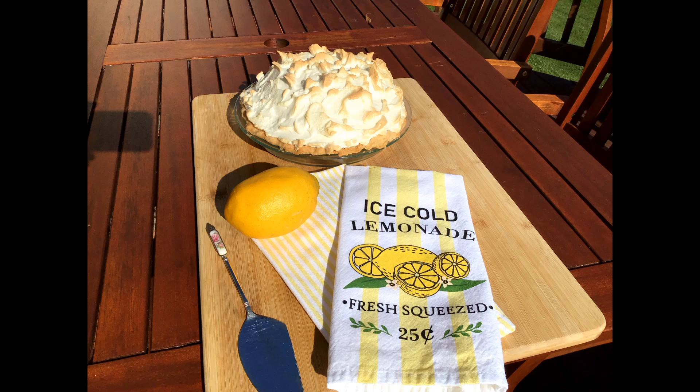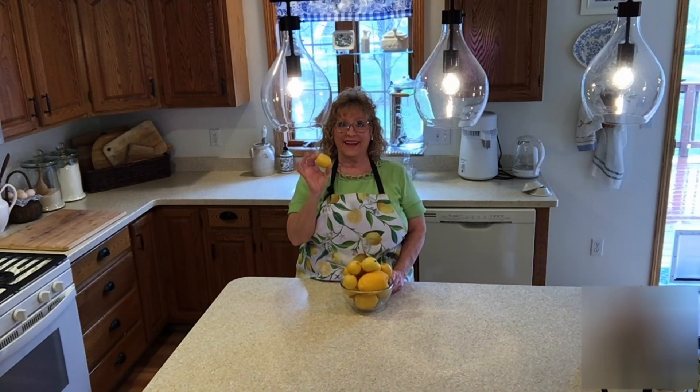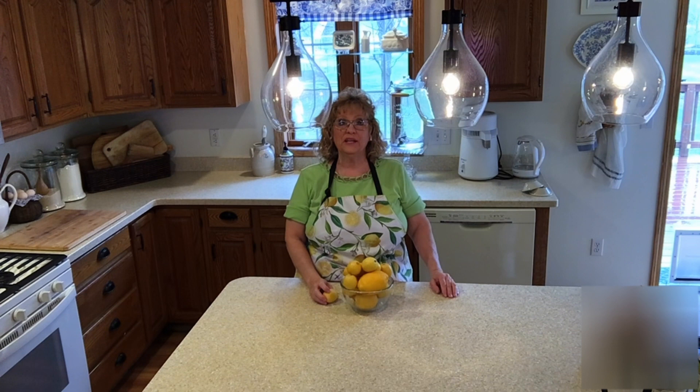You're watching Season Living with Rosemary. Today we'll be baking a lemon meringue pie. I have lots of lemons here and I'm going to show you how to do an old-fashioned style lemon meringue pie.